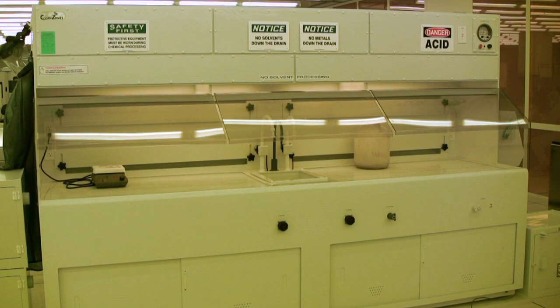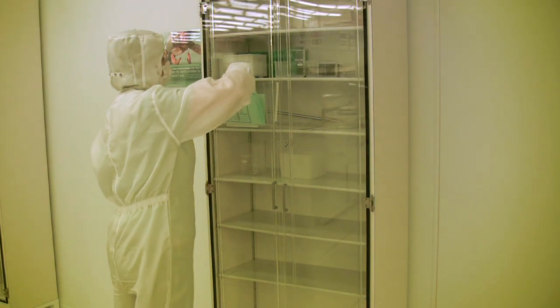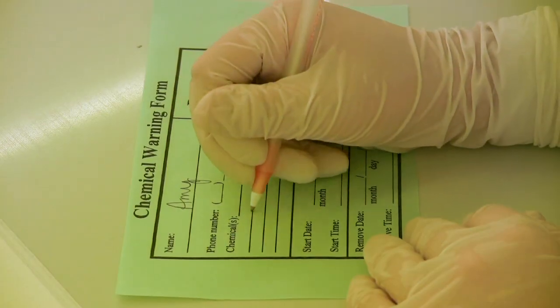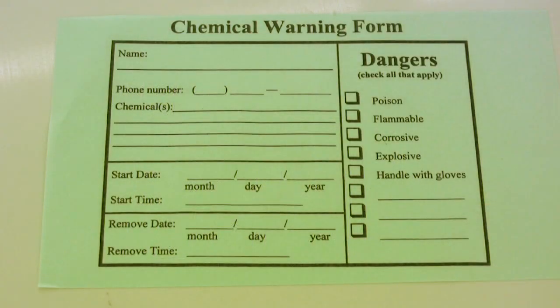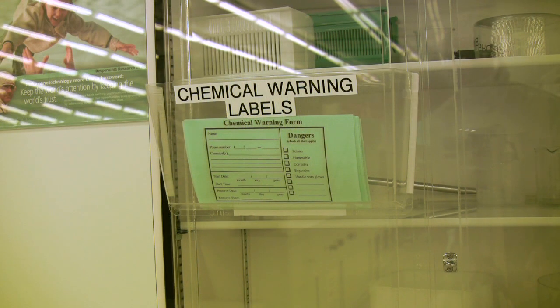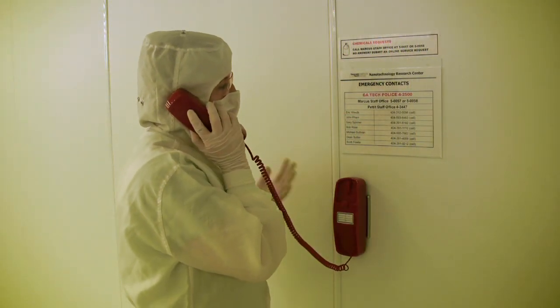Once you are confident that a fume hood is clean enough and safe enough to work in, you may begin prepping to pour your chemicals. The first thing you should do is fill out a chemical warning form, to prevent any confusion over what a chemical is if you need to leave the area. You will need to fill one out for each chemical or solution you intend to use. The chemical warning forms are green in color and can be found on the fume hood shelving units and on the door of one of the labware storage cabinets. If you are unable to find one, please notify the cleanroom staff.